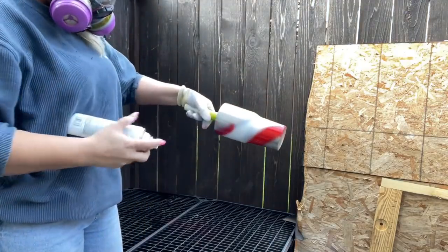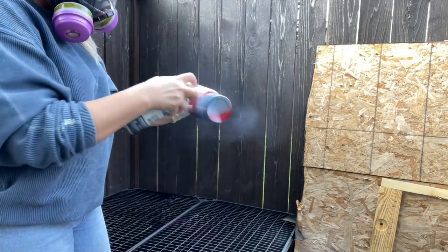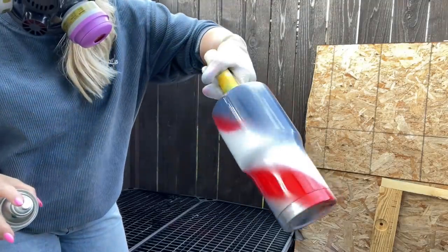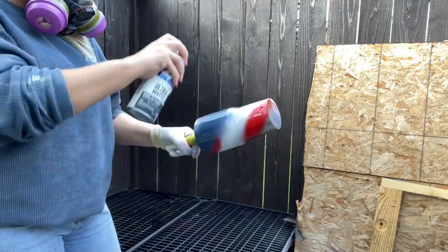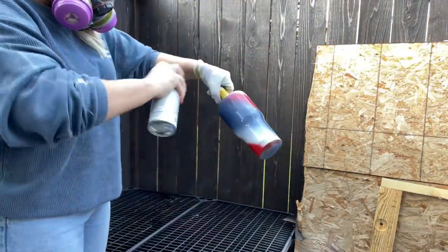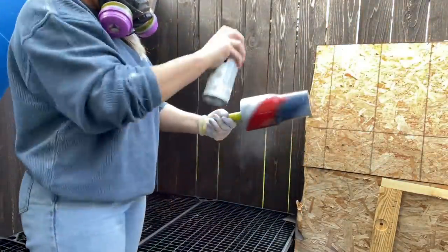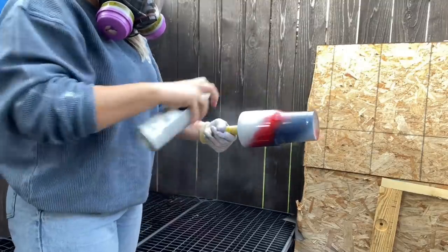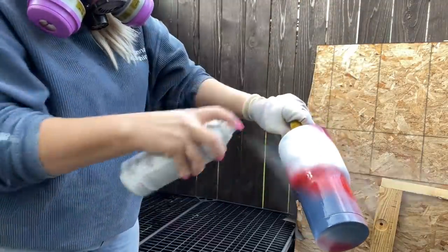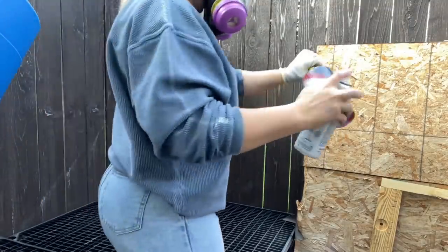Then I moved on to the red and made a skinnier red swirl section, plus a small accent of red along the white swirl. Then I filled in with the blue, layering and blending colors until it all fit together — very similar to how I spray paint the base colors for a gypsy swirl. I'll link my original gypsy swirl video down below. I'm using Rust-Oleum flat white, Rust-Oleum apple red, and Rust-Oleum true navy for my spray paint colors.